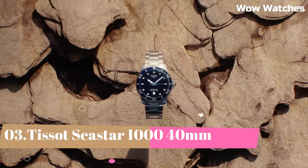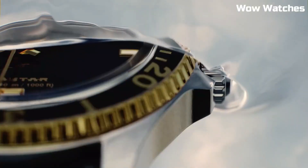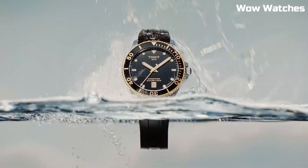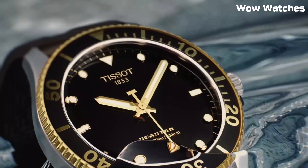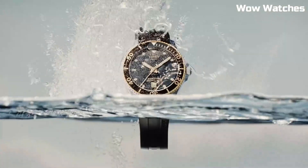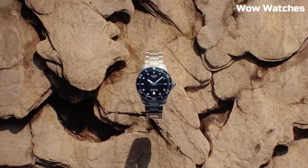Number 3: Tissot Seastar 1000 40mm. It embodies aquatic prowess in a compact form. With a stainless steel case, it delivers durability and style for underwater exploration. The unidirectional rotating bezel and luminescent markers enhance its functionality. The black dial exudes modernity, and the date display adds practicality.